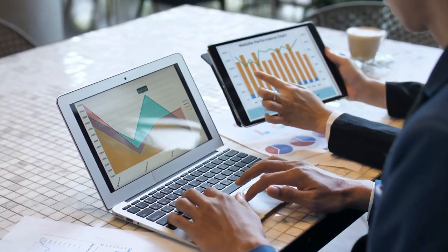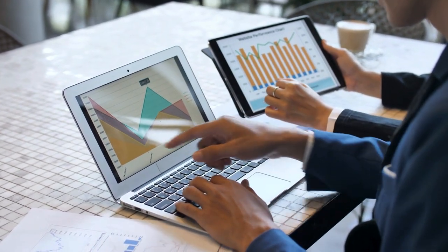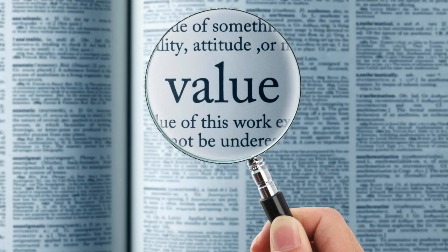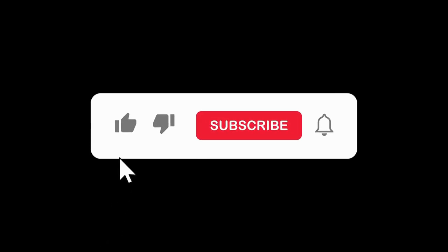Before we get to that though, please remember my videos are based off of research and not a hands-on experience. Hopefully you still find some value from this as I do endeavour to do a thorough overview. I try my best to present you with a short concise summary jam-packed with facts from the top reviewers on YouTube. If you enjoy it, please remember to like, subscribe and share as it really helps the channel out.